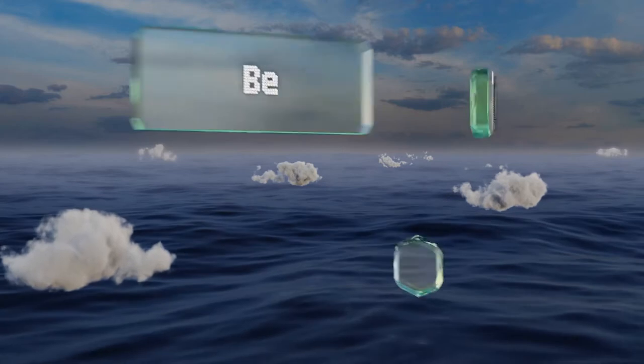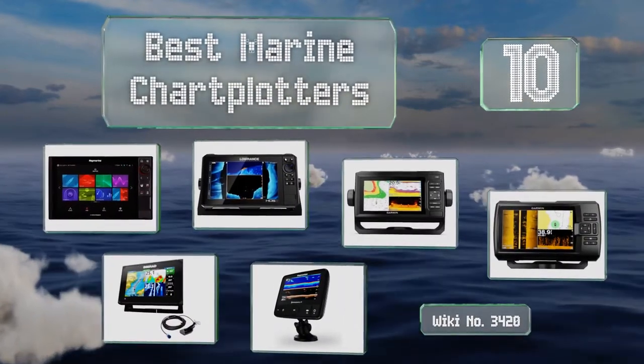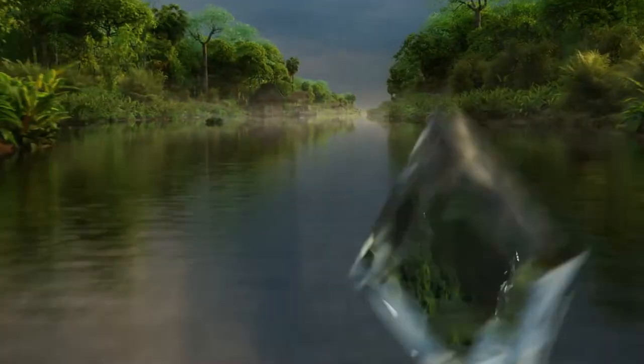EasyVid presents the 10 best marine chart plotters. Let's get started with the list.